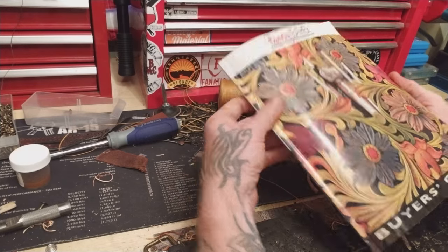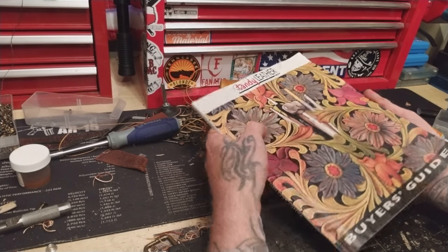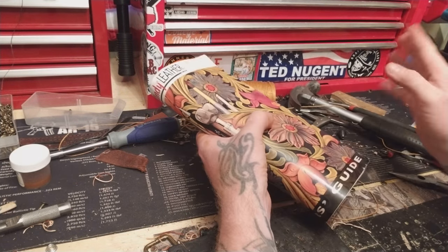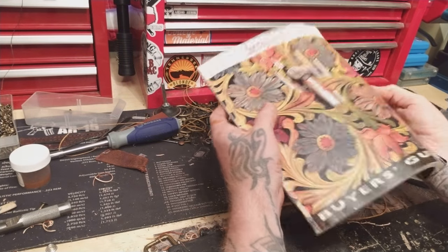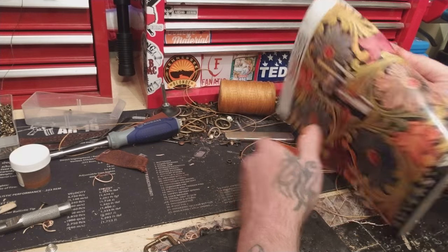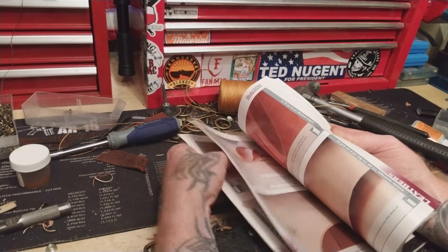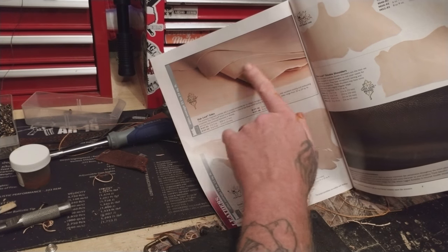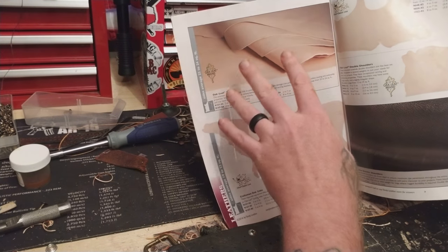If you haven't had a chance, pick up a Tandy Leather catalog. I just want to share some stuff with you guys because I was so busy working. Get a Tandy Leather book — the catalog. If you look through here you've got all your tools. There's the leather you see on the show — it's Oak Leaf. You can get bellies, shoulders — it doesn't matter as long as you're going with Oak Leaf.